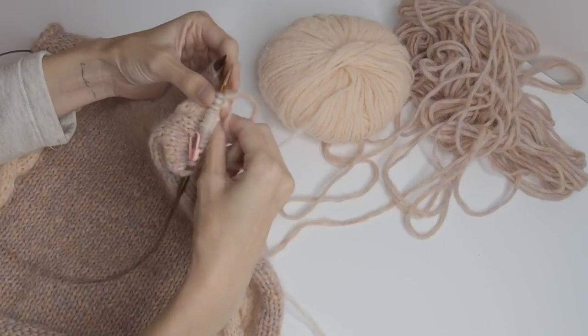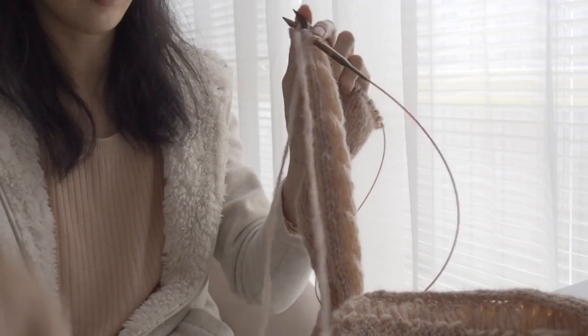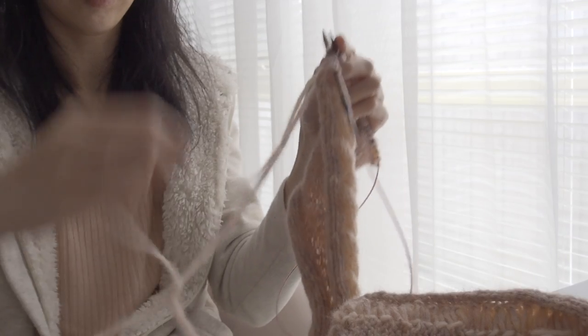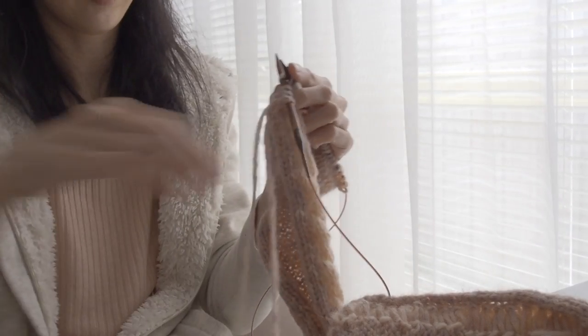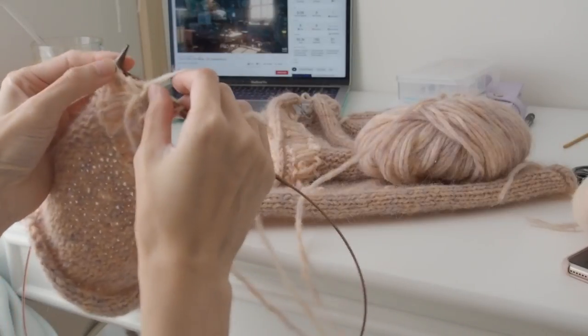So now I'm just working the fronts down for each side. I didn't use a second ball of the main colour until I was at my left side. So this yarn went pretty far and it was really really nice as well.